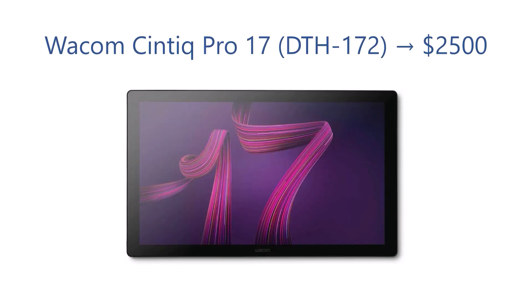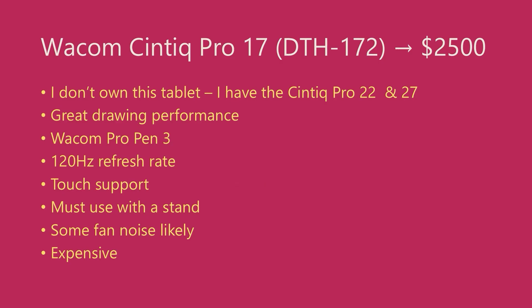Next, we have the Wacom Cintiq Pro 17, model number DTH-172. I do not own this tablet; however, I do own tablets in the same Cintiq Pro series, such as the Cintiq Pro 22 and the Cintiq Pro 27, and I've used and tested both of those extensively. Based on my experience with those tablets, I'm sharing my thoughts on this one. I expect it to have a great drawing experience, which is what we expect out of Cintiq Pro models.